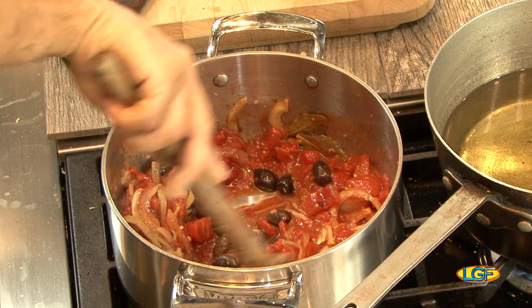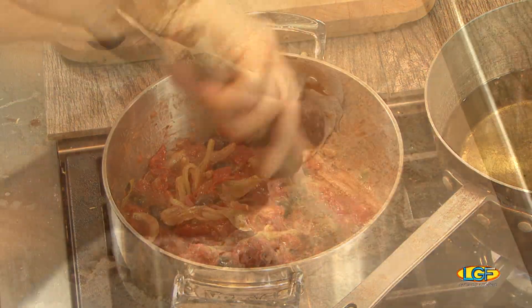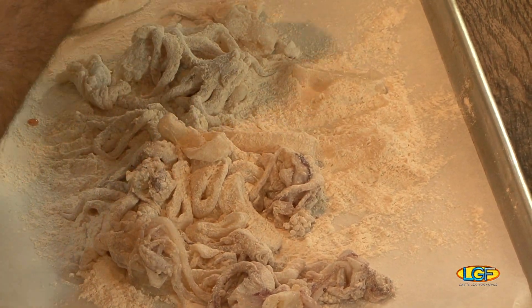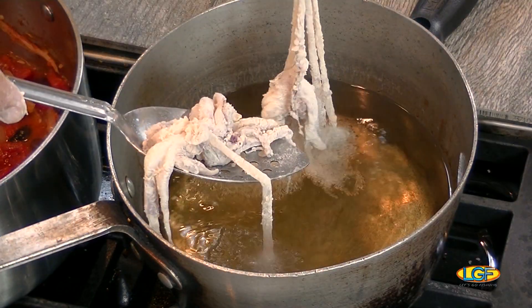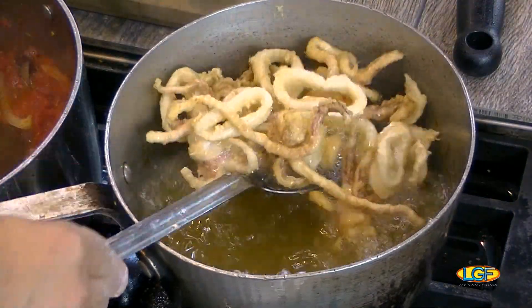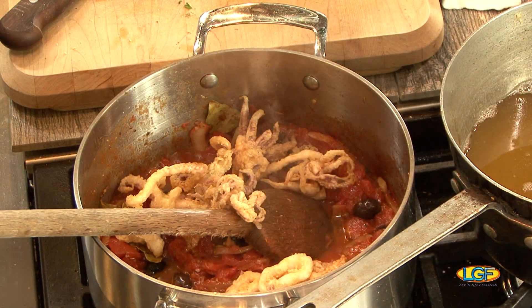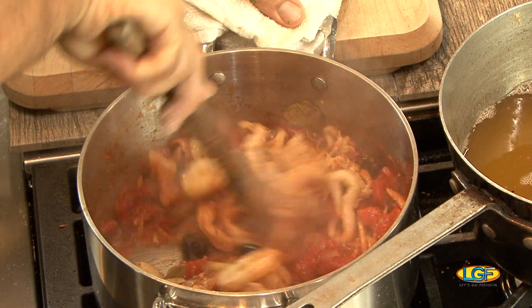We're going to simmer like that for about 15 to 20 minutes. I don't cook the calamari in the stew — I'm going to deep fry it on the side. The flour is a flour mix we make with paprika, cumin, ground oregano, and ground thyme. There's a lot of spices in that mix. All the flavors are going to come into the calamari. We deep fry them, cook it, and then add it to the dish and combine everything. It's going to thicken out the dish because of the flour.